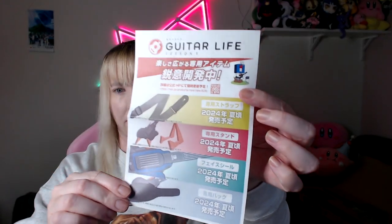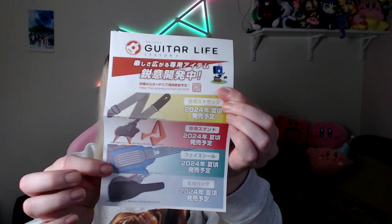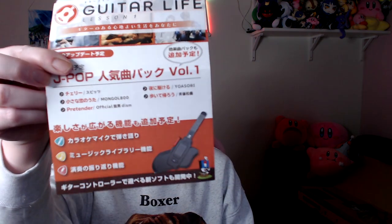I'm not sure how confident I'm going to be on a guitar using this thing, but we'll find out. There is some advertising for more things coming out for Guitar Life — you can see a strap, a stand, some colored cover plates, and a case, all coming out in 2024. There's also a hand strap for the volume knob and on the back just some more information about how to play.